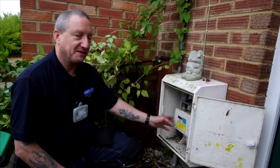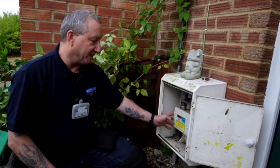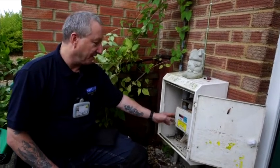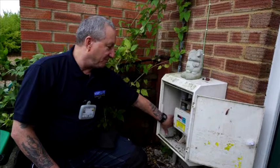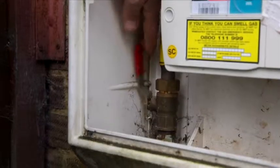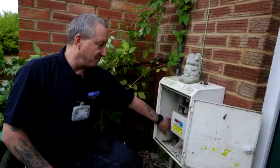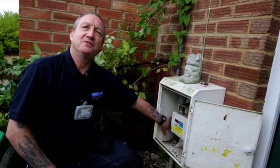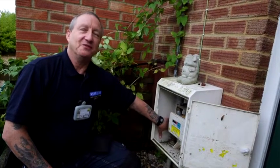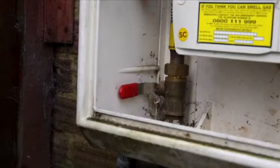Here we're looking at a gas meter. This particular type is a quarterly meter, which means you get your bills quarterly. Over in the corner where the input comes in, you've got your emergency control valve where, in the event of an emergency, you can isolate the gas from this point — this will stop any gas going into the property. People have been known to turn someone's gas valve off for a laugh, so if you have no heat or no hot water, it's worth coming out here and checking that this lever is in the upright position.